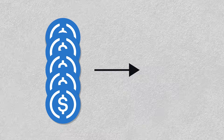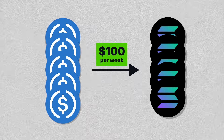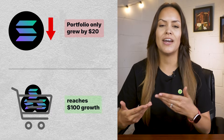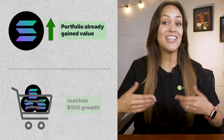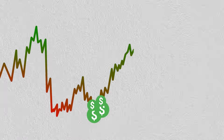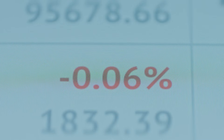Now let's flip over to the price mode, which uses something called value averaging, or VA for short. Say you still want to convert $5,000 USDC into SOL over time, but instead of buying the same dollar amount every week, you want your portfolio to grow in value by the same amount each time, like $100 per week. If SOL is priced low this week and your portfolio is under the $100 growth target, Jupiter will buy more SOL to catch up. But if SOL pumps and your holdings already gained value, it'll buy less or maybe even nothing that week. This is different from DCA, where you just buy $100 of SOL each week no matter what. With VA, the system buys more when prices are low and less when prices are high, helping you avoid overpaying during pumps and accumulate more when the market dips.